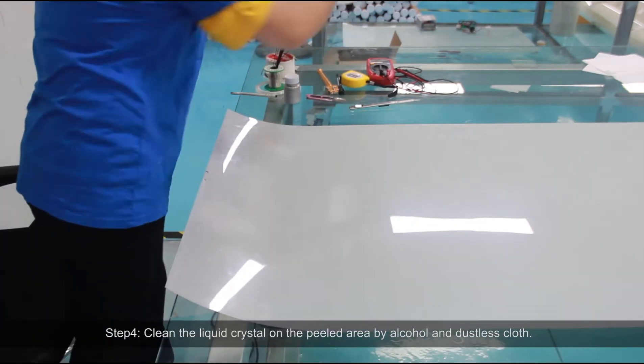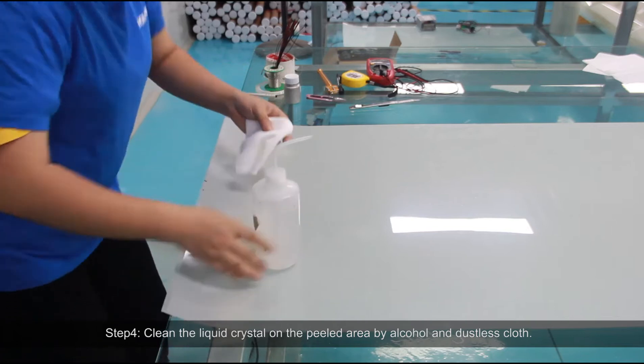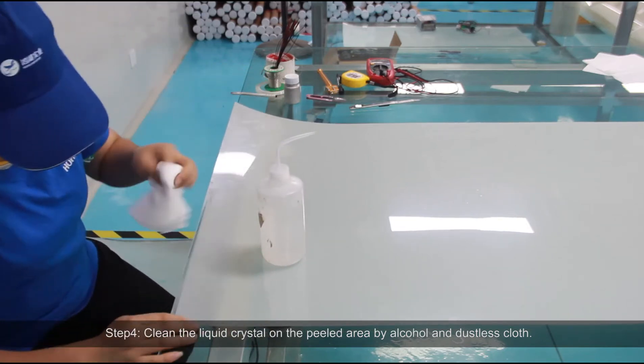Step 4: Clean the liquid crystal on the peeled area using alcohol on a dustless cloth.